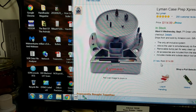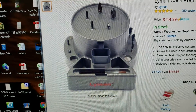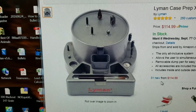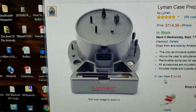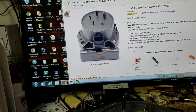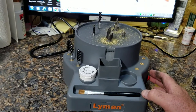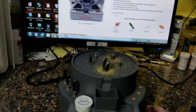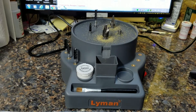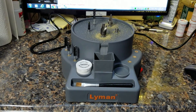Midway on some stuff just hammers you on shipping. You're already paying a little more than Amazon, and then the shipping beats you up — I figure they must be charging some handling charges. But if you've got some case prep to do and you're doing rifle, you're going to have to do case prep sooner or later. That is a nice unit and you can't really cry about the price. It makes almost no noise — I've been sitting there watching YouTube and Netflix while doing this and it hasn't bothered me at all.